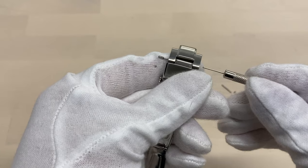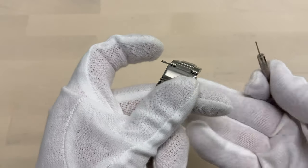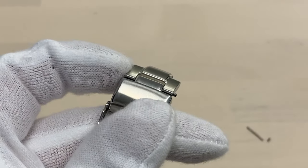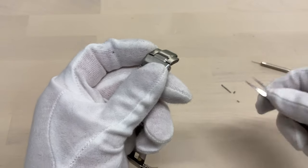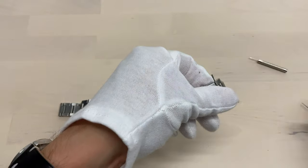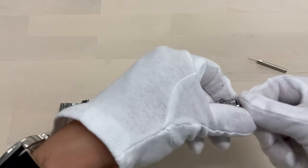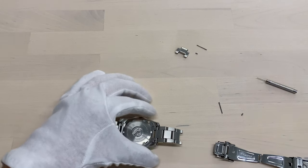And then we're going to do the same thing for this one, just like that. This time we didn't get the collar, so there we have it. Putting those aside — we won't be needing those anymore. Now attaching this part back.